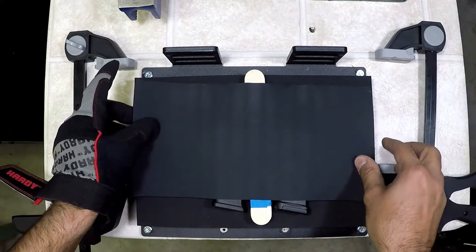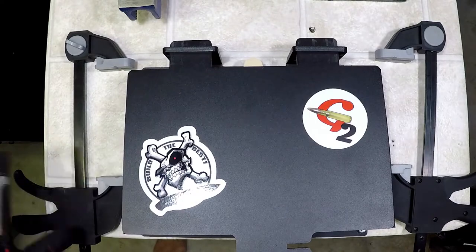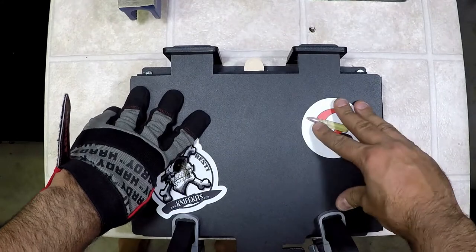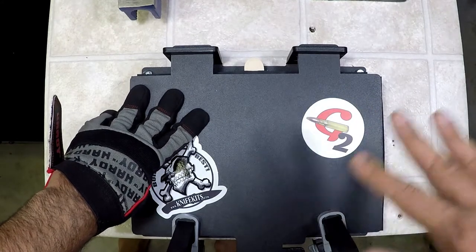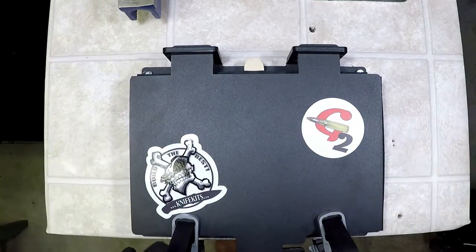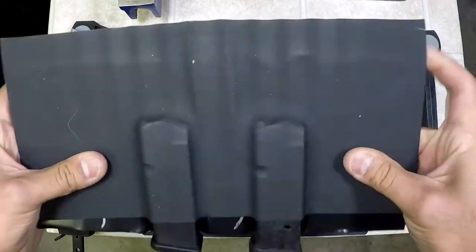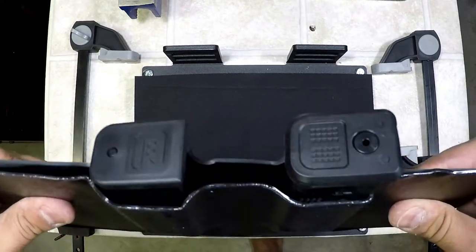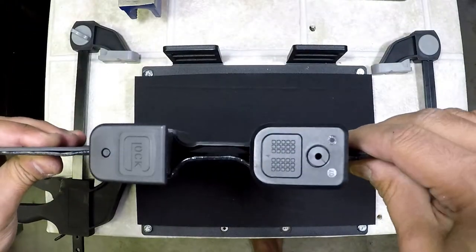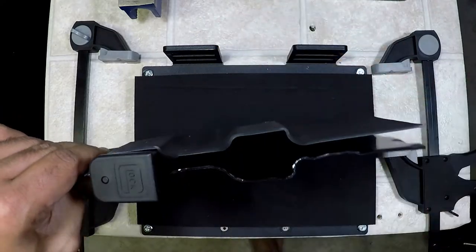We're going to put our plate right on top like so and press this down. This is much better with the clamps — that chain is junk, ditch the chain. The press itself is amazing, just ditch the chain and use clamps. This looks pretty good — we've got a nice flush fit on our sides, so we can rivet these and then tension in the middle.